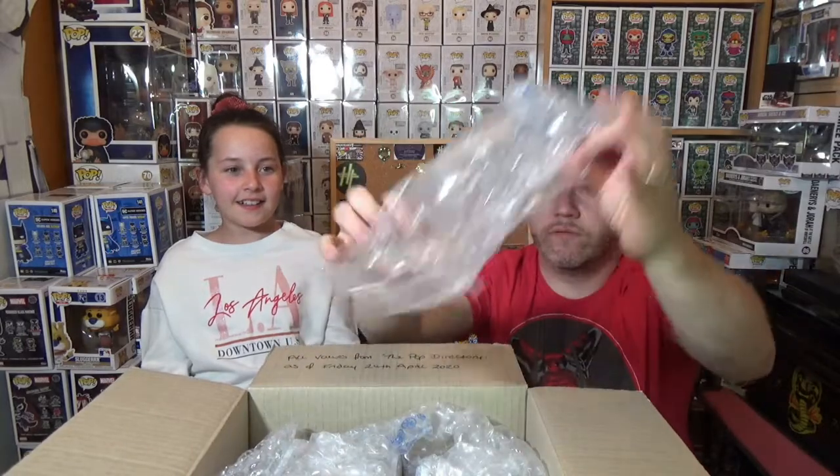The box is open. Really well packed — lots of bubble wrap.